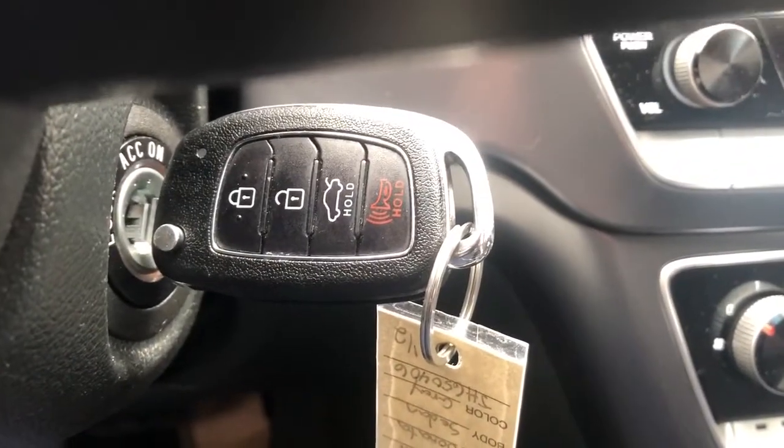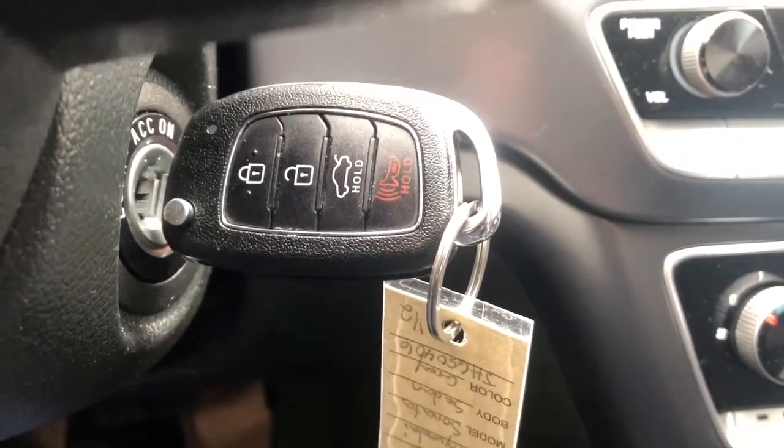On our key we can see we have our locks and unlocks, a remote trunk release, as well as an alarm system.